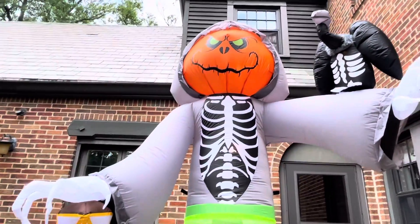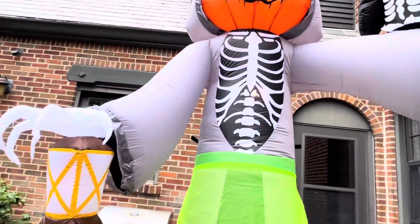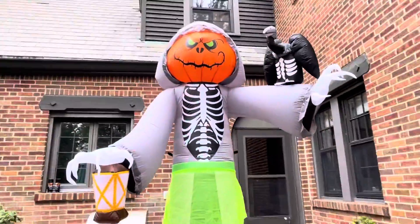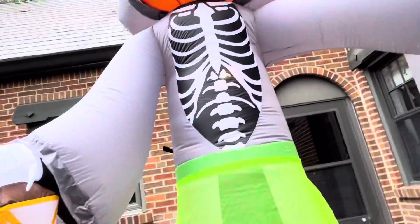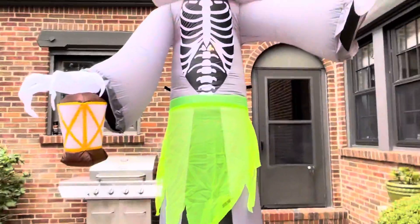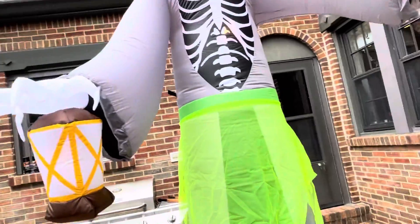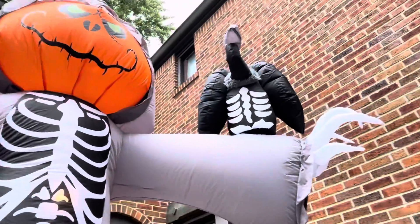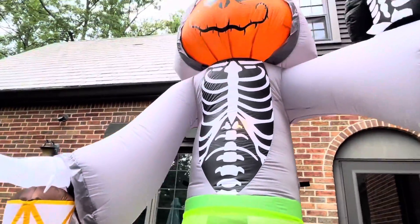Now they're moving on to more licensed stuff and bigger items, like the 14-foot Oogie Boogie, which I might get if it ever goes on sale. But yeah, this thing is really nice. I would recommend it if you want something reaper-ish. I think the lighting option was a little odd — I wish they had put a flickering lantern like the grim reaper one at Lowe's. The vulture or raven on the shoulder wasn't entirely necessary, but it does give more detail to the inflatable.